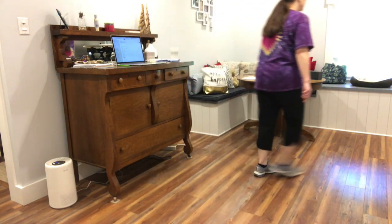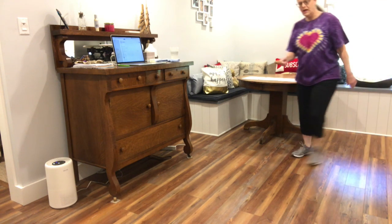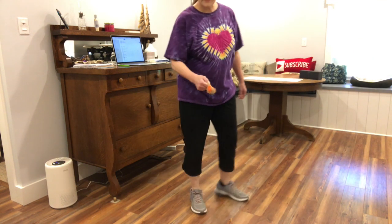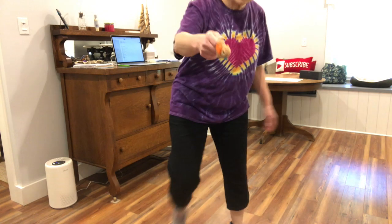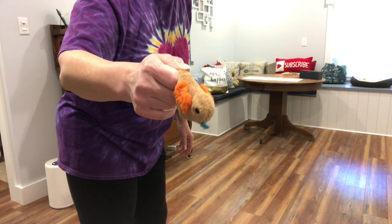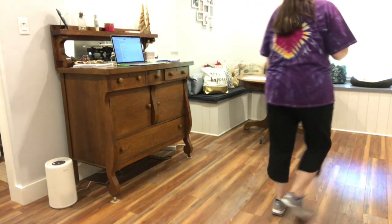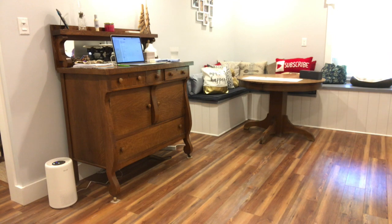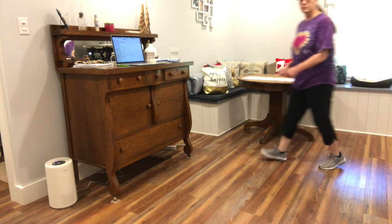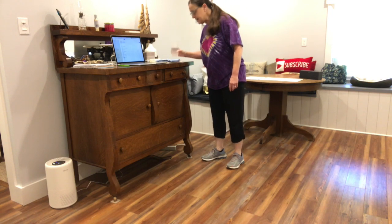Hold on just a moment — my kitty cat's little birdie toy. You hear him? Every time I stomp down he goes off, so I'm going to have to put him elsewhere. He's still chirping. Okay.